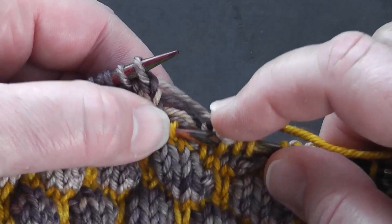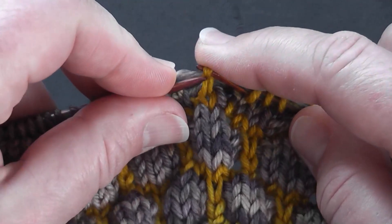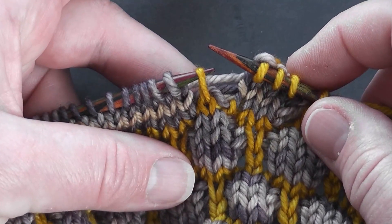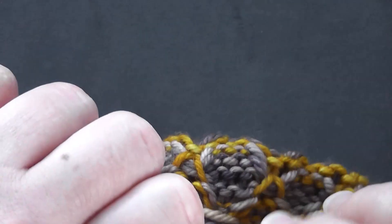Then you can just pop your needle into that stitch to prevent any further laddering, and mount it onto your left needle. You want to mount it in a way that's not twisted, so you just mount it onto your needle like that.